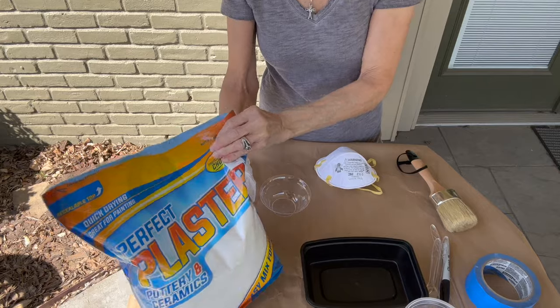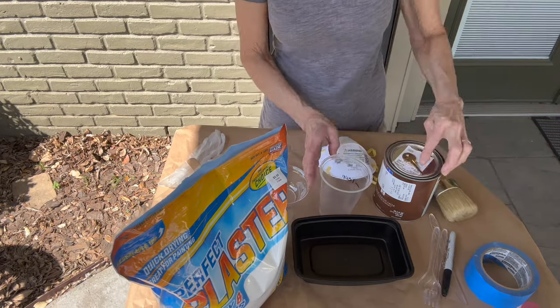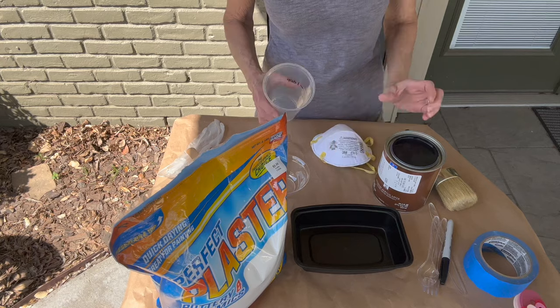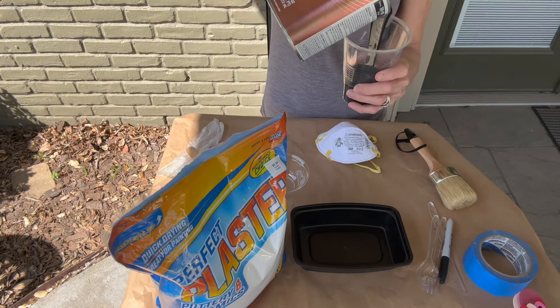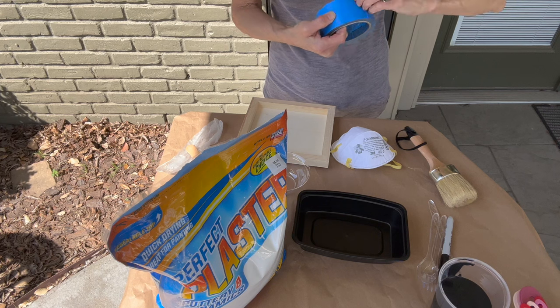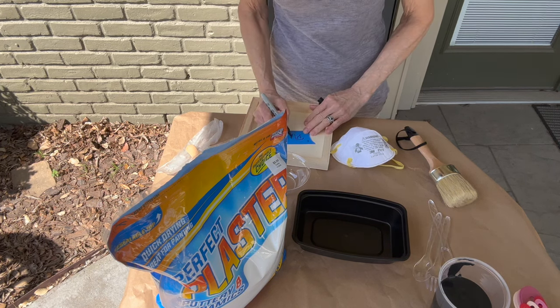For this first one I'm going to use regular plaster of Paris that I got at Hobby Lobby. I'm going to use a container to mix my paint in and a cup to measure — just one cup increments. I'm using Sherwin-Williams Tricorn black matte paint. I'm going to take a piece of wood and write on the back which method I'm testing — this one is plaster.